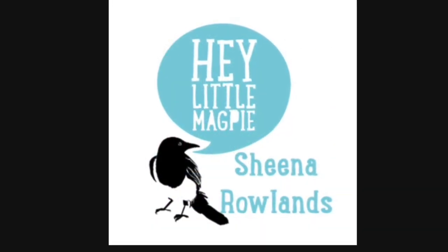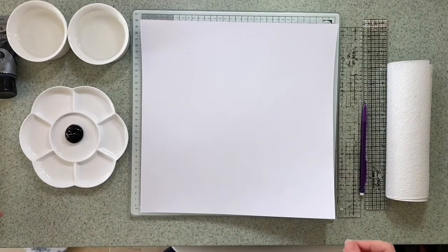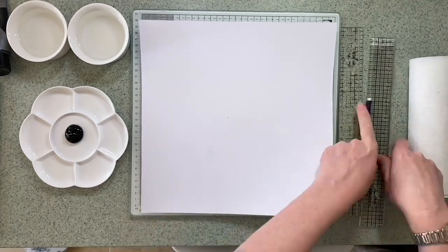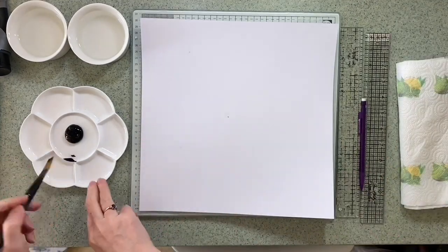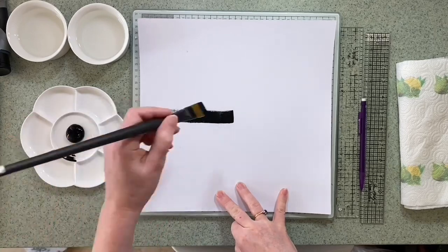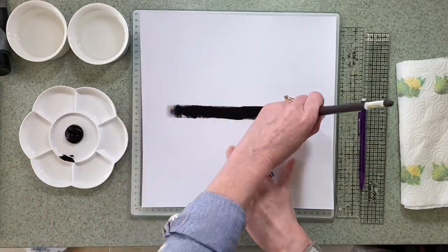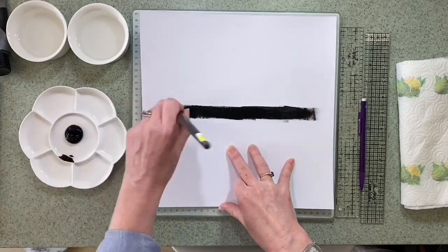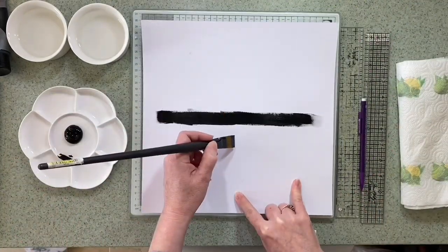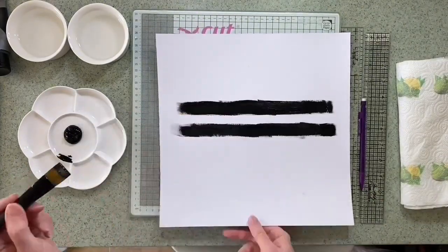Hey Little Magpie have challenges running all weekend and I recommend you hop over to their site to take part. I'm starting with some white cardstock that I've gessoed with clear gesso — that's obviously dry — and I've decided I'm going to go big and bold on this layout, completely inspired by the outfit my daughter is wearing.